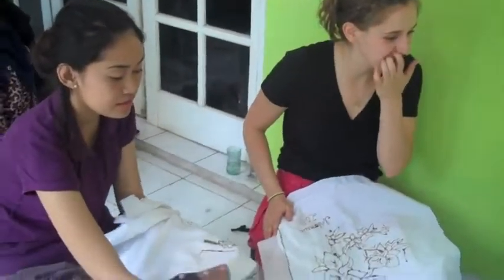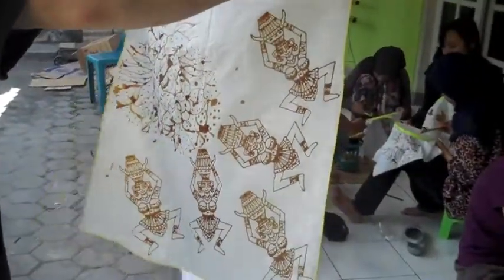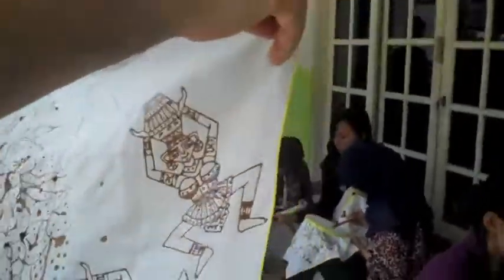Are you just freehanding right now? And then we're gonna make stamps on it like this. Oh my god, blob. And this will be our own little batik memory that we made in Indonesia.